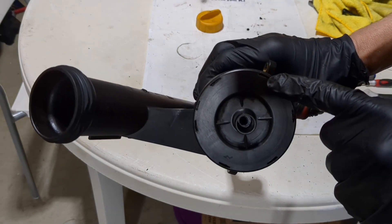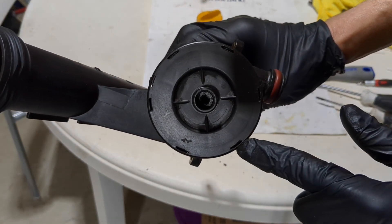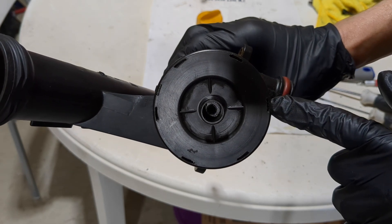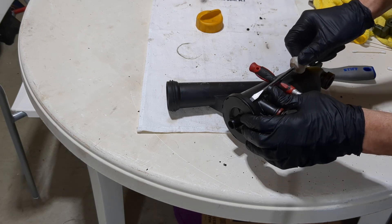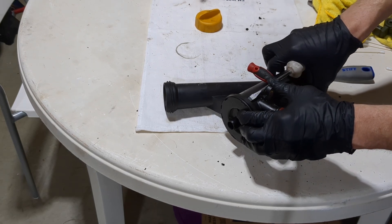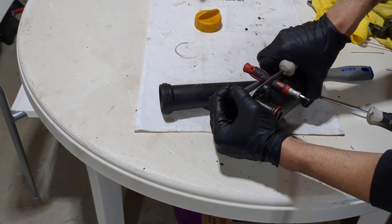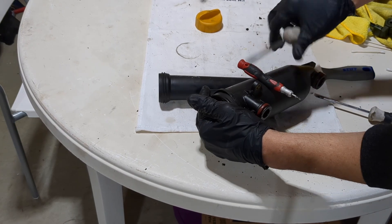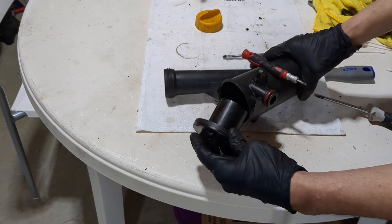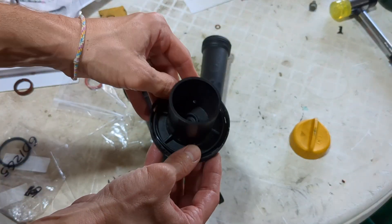There is an o-ring underneath the cap. To remove the cap, there are some tabs holding it on. Insert a screwdriver and lightly press down on each one while pulling on the cap, one at a time. The cap will eventually pop free. This was way more difficult than I anticipated and took some trial and error. The o-ring isn't part of the Porsche PET; I'll have a link in the description below.